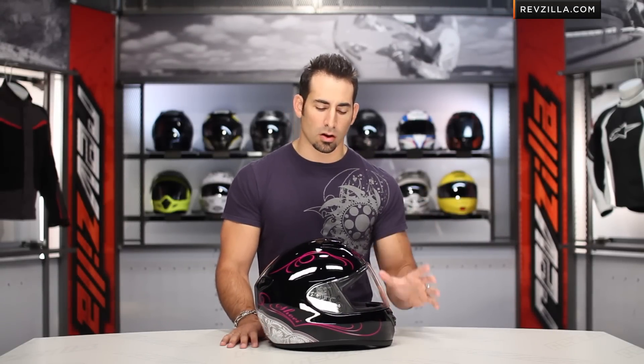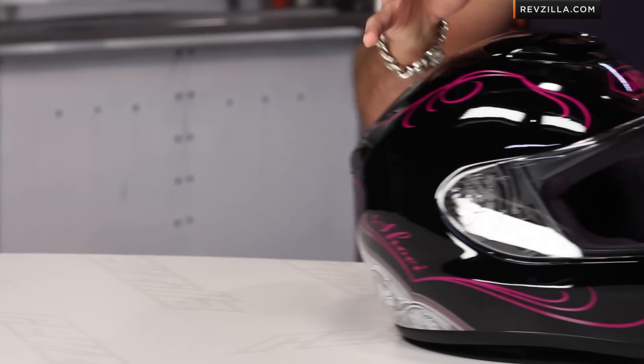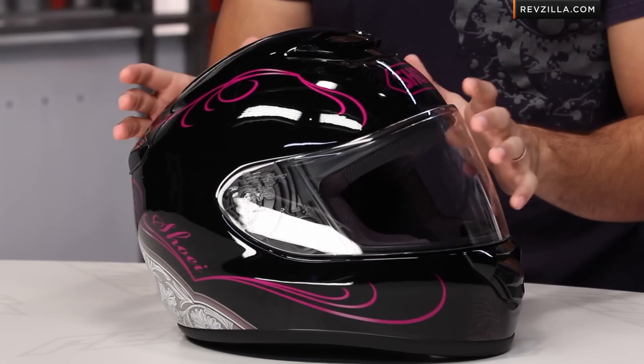Now we know the Shoei Quest — Snell rated, DOT rated — a helmet built for longer distance riding to a slightly more neutral oval head shape or rounder head shape.